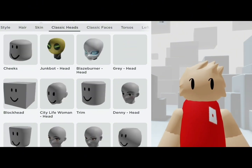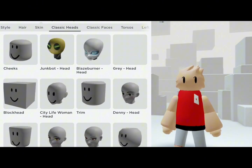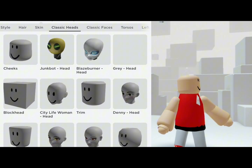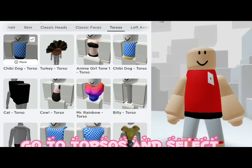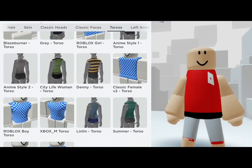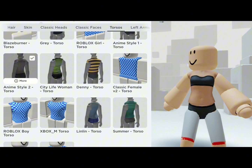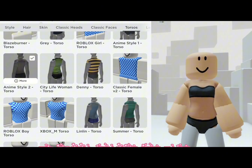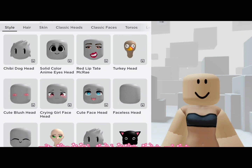Go to torsos and select the anime style torso. I'm gonna change the face to how I wanted it.